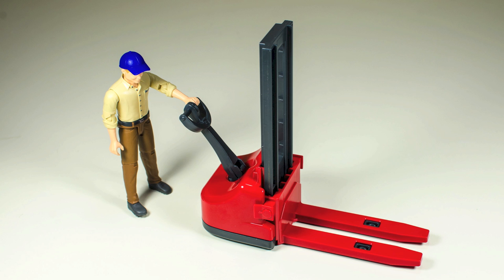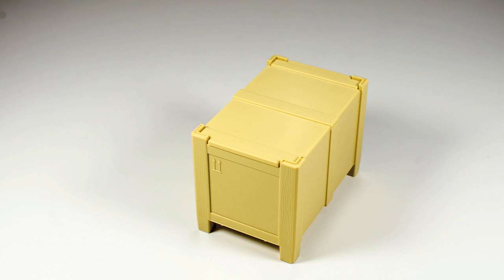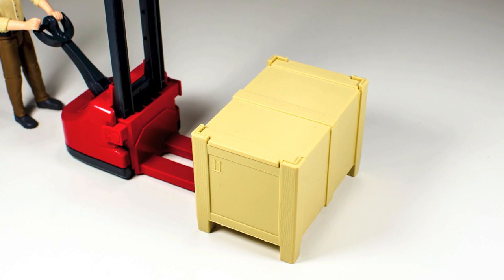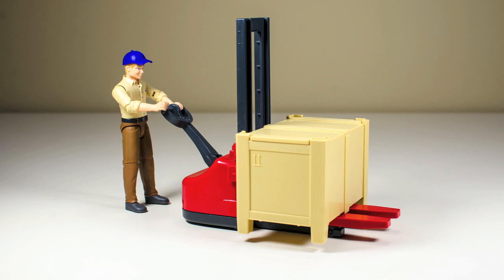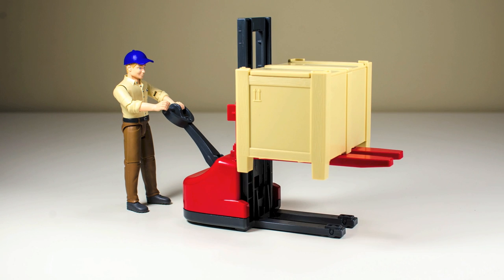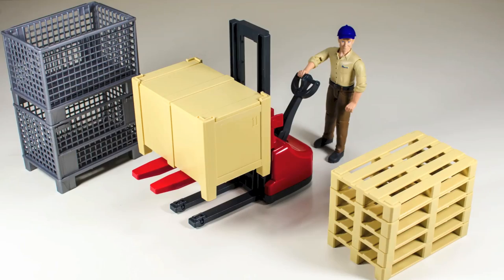Demonstration time. The B-World man will grasp the handle of the pallet jack. He can only grasp the handle with one hand at a time because his hands do not swivel at the wrist and his arms cannot pose any more inward. Here's the storage box with some items in it, ready for shipping. He will roll the pallet jack and let the forks at the front slide neatly underneath the storage box. Next, he will let the pallet jack lift the storage box off the floor. Once the box is safely lifted, he can use the pallet jack to carry the box to another location.